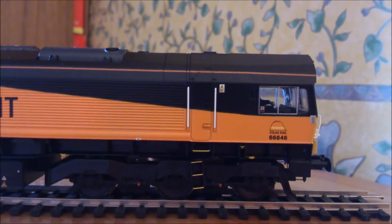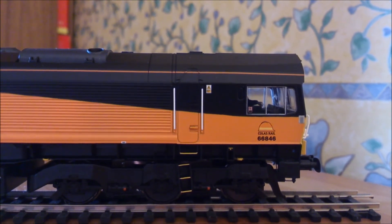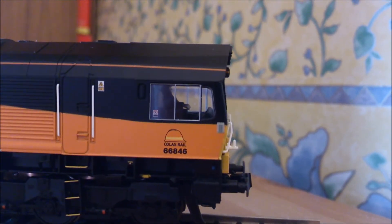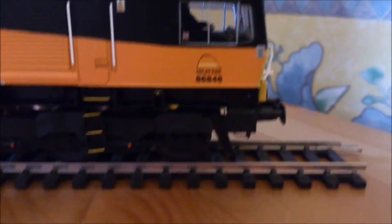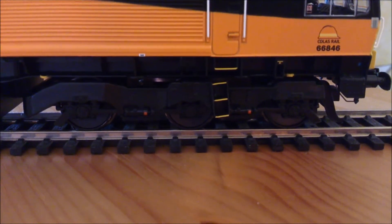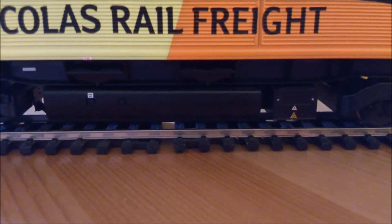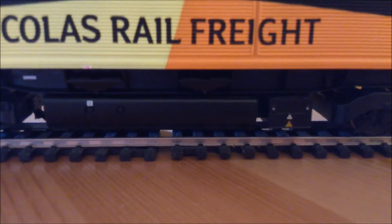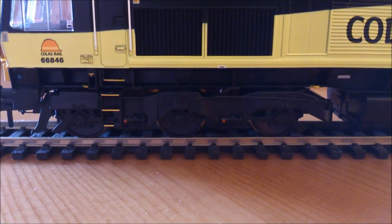Moving along a bit further, back to the other cab end - again a door, two painted handrails which are fitted separate, same cab detail, same Colas Rail logo. Moving on to the underframe, exactly the same as the other side - not a whole lot of detail on the bogies, nice bits of detail picked out on the ladders, same again with the fuel tanks, battery boxes, same little warning stickers and same amount of moulded detail.